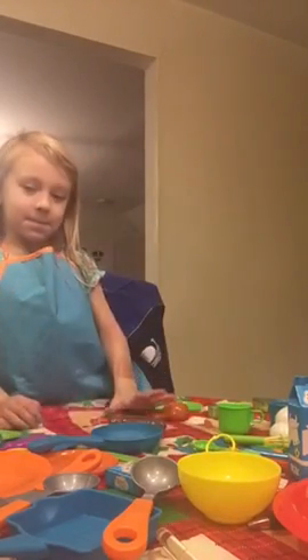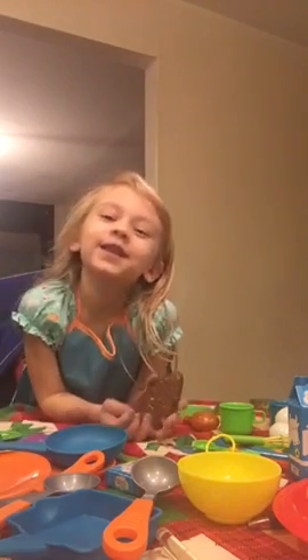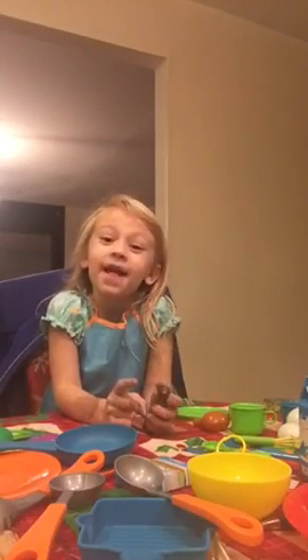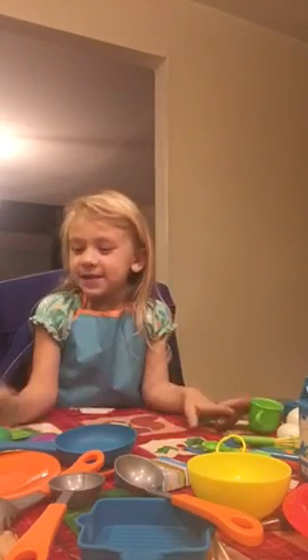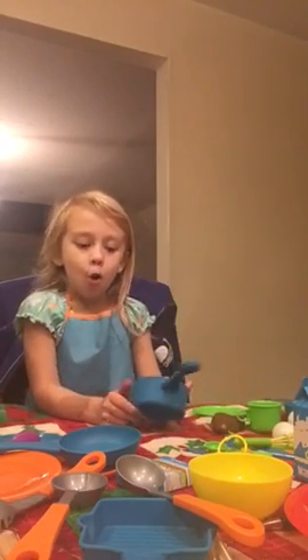Hi guys, this is my second video. In the first video we made cookies and cupcakes, and now we're going to make a healthy platter. So let's get started. First you're going to need a pan, bowl, or pot — we're just going to use this little pot.